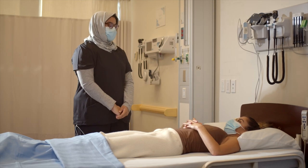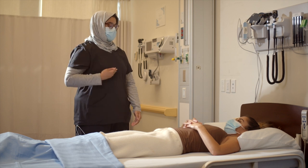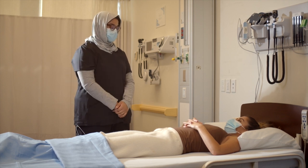I'm going to auscultate for bowel sounds. It will involve exposing your abdomen from here to here. It will involve some touch. Is that okay?